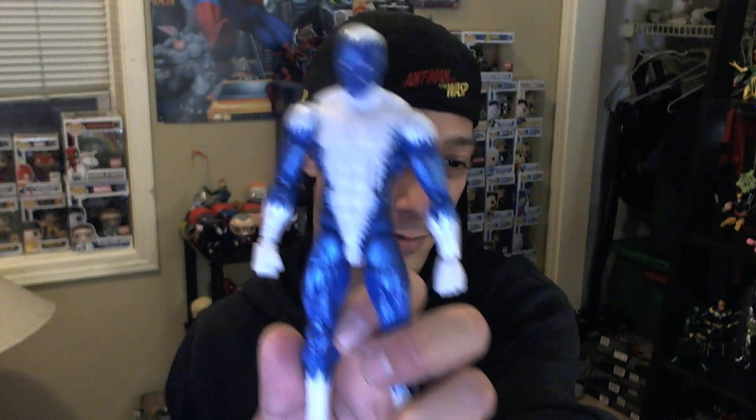Once again, we've got the Marvel Legends Hulkbuster Build-A-Figure and these other cool seven figures: Vision, War Machine, Iron Man, Valkyrie, Thundra, Doctor Strange with no cape, and Blizzard — the ice cream cone guy. Thanks for watching. Catch us on our next episode. We'll do the live drawing for the Deadpool on Thursday, which means the contest closes Wednesday night at midnight. We'll see you guys back here Thursday to watch the giveaway. Have a wonderful evening, and thanks for watching Action Figure Breakdown.